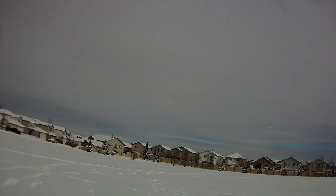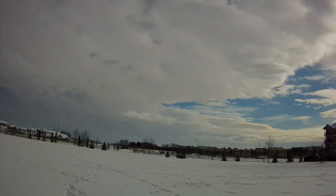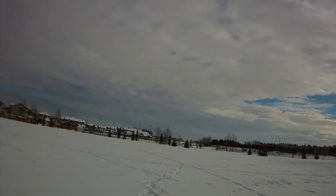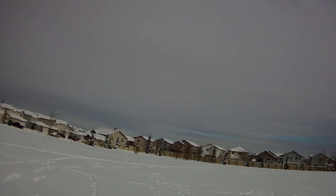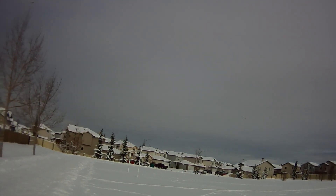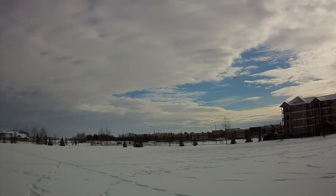There we go, about two-thirds to three-quarters throttle. Not too bad. And that was from its own natural, deep snow takeoff. I'm going to go to low rates just for flying, so it's a little bit more gentle, but I need high rates to take off and land.